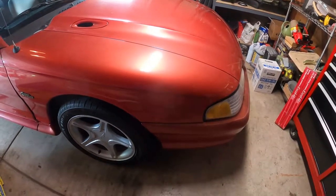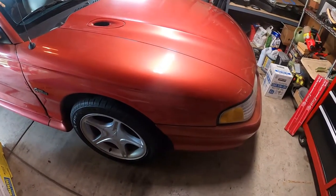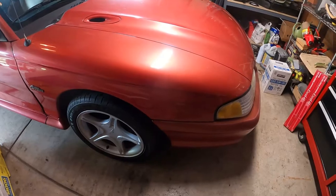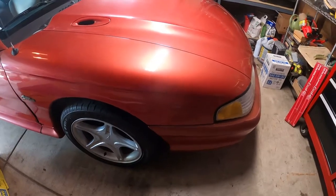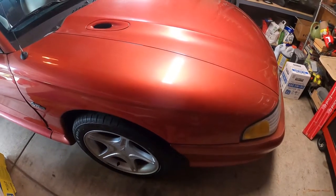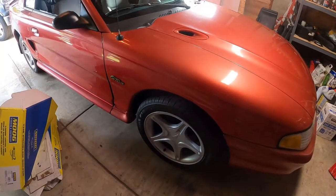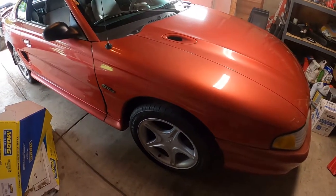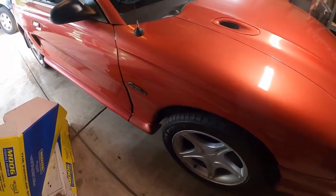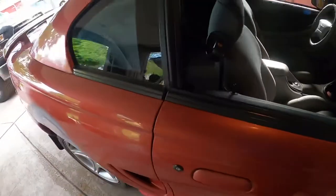I do have a cold air intake coming also — hopefully getting that in this week. I had one ordered previously but because of the whole situation going on they just weren't able to get it, so I was able to get a refund. I found a place that had it in stock and now I have it on the way.